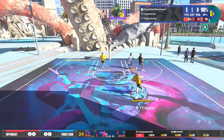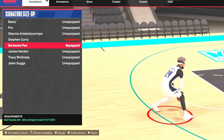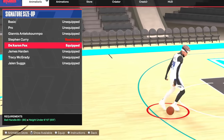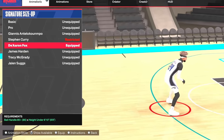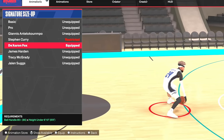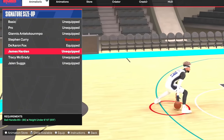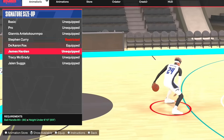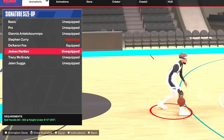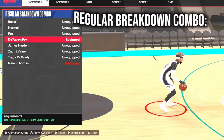In the gameplay I'm using Magic Johnson — it works best for me, so I'd suggest putting on Magic Johnson. Moving on to size-up: every single year I use Dearon Fox. It's just the best size-up in the game — the best to combo, the best to get speed boosts out of. It's very fast and very shifty. James Harden is also a very good option; James Harden requires an 85 ball handle, while Dearon Fox only needs an 80.